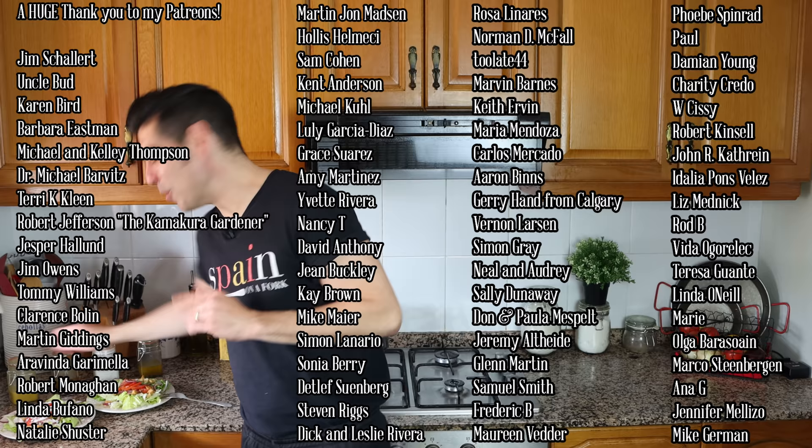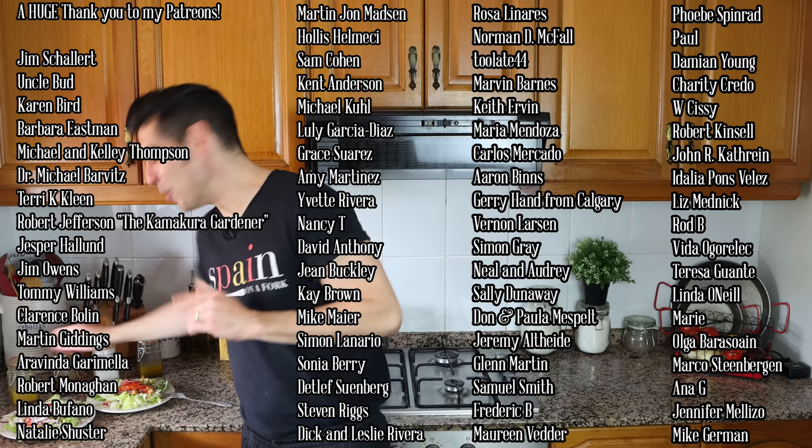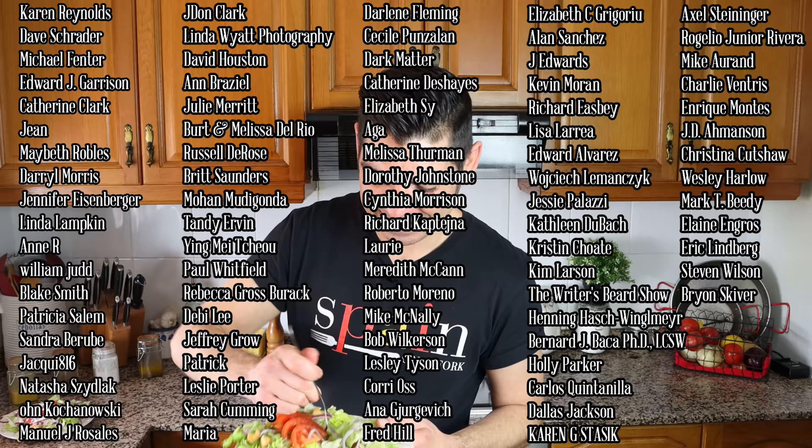Incredible episode — four beautiful homemade dressings. This is what I'm having for lunch today. Those dressings are so good — make these, you're gonna love them. See you next video, love you.